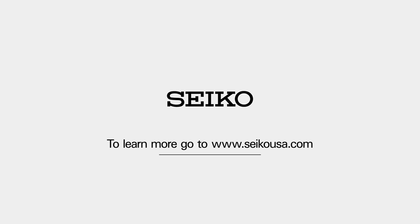For more information, visit our website at seikousa.com/support.